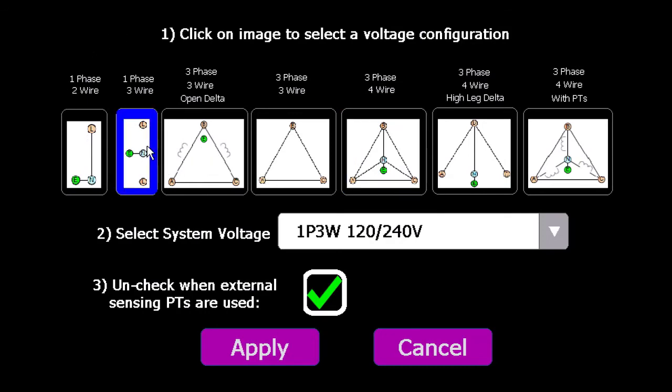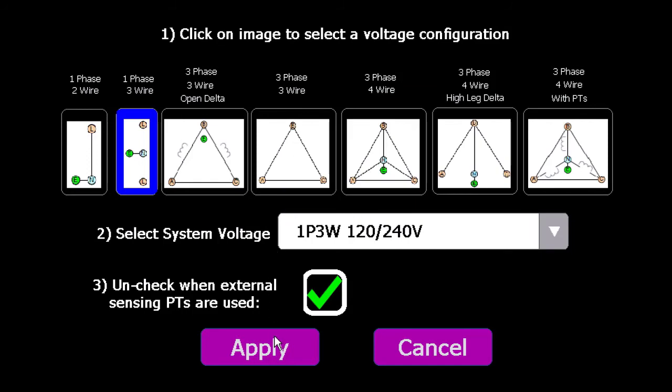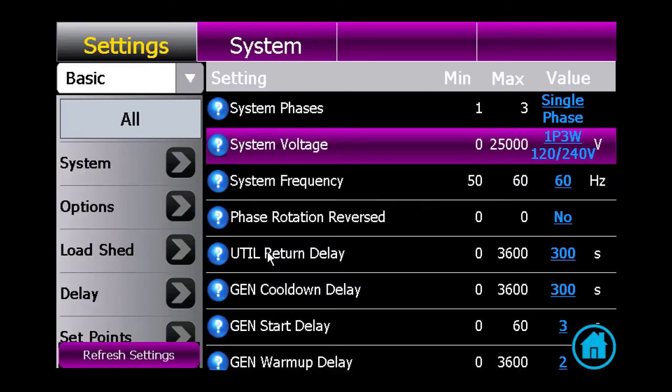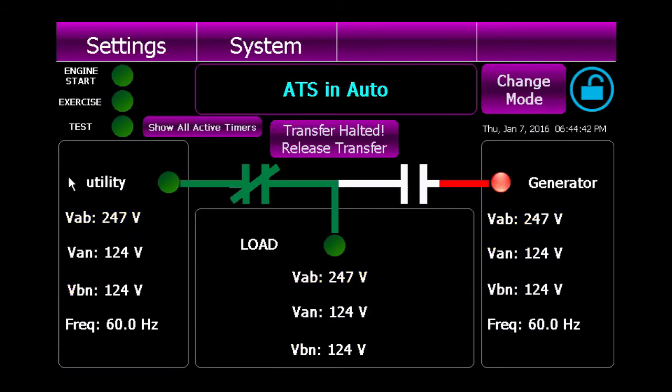In our case, a 120-240 volt single-phase system. There's a tab here for more options, or even a custom voltage if you prefer. Once done, click the apply button and confirm the action. It will take up to one minute to do this action. After you've completed this part, you will click the home icon in the bottom right corner of the screen to go home and see if the changes have helped you out.